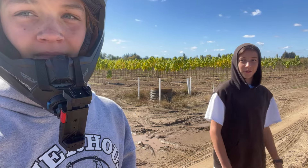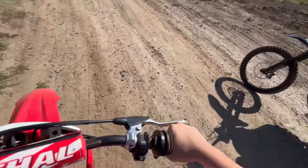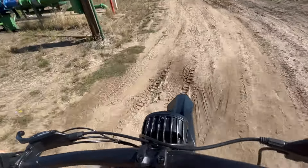I'm letting it cool down — I've been pinning it for like 10 minutes. Ready? One, go!